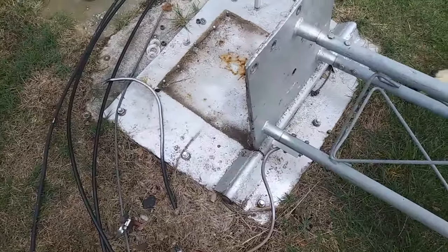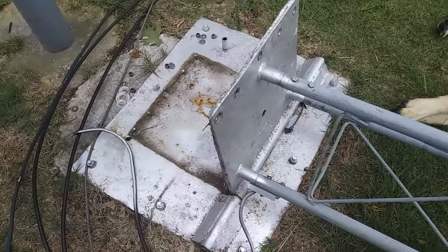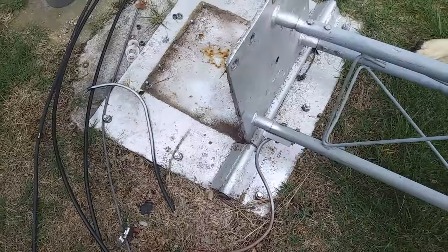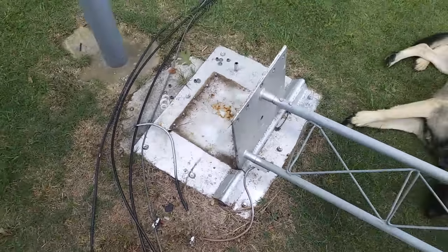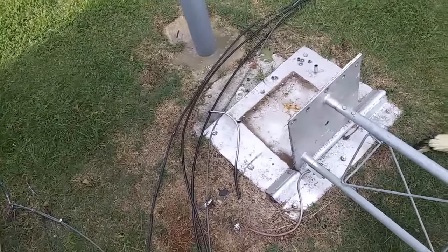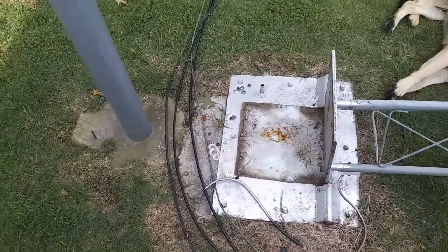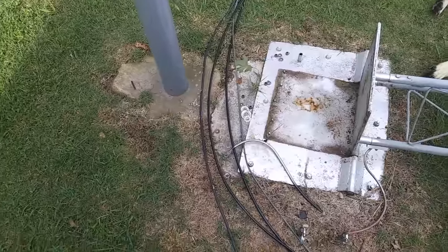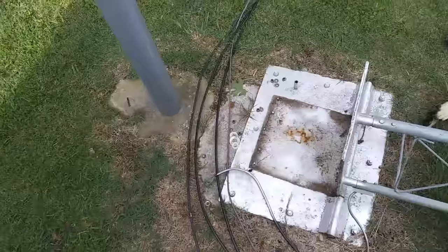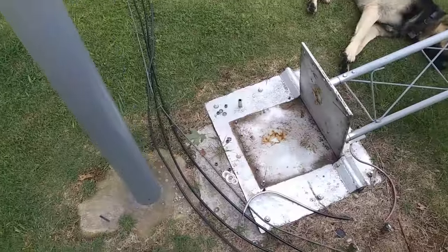I made it thicker, welded it all up, painted it, and started bolting tower sections to it — seven sections. The concrete pad is about four feet deep. It doesn't really have to be that deep because it doesn't do a whole lot; it just keeps the base plate supported. The guy wires are what really hold the tower up.